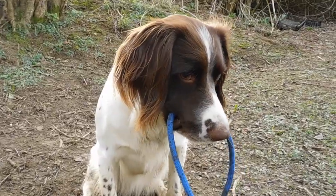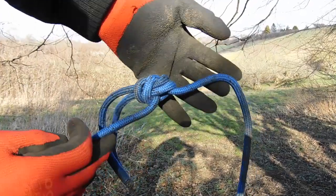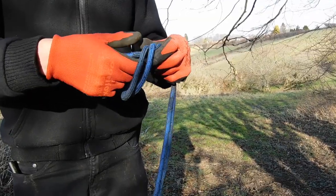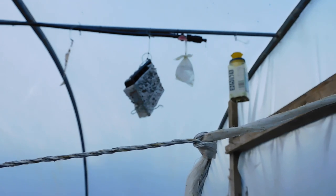If a rope breaks or a string gets chewed, you can tie it back together with a flat overhand bend. It is just an overhand knot but with both ropes held together. Just make a hoop and put the end through. This knot is really strong, but can be hard to undo.